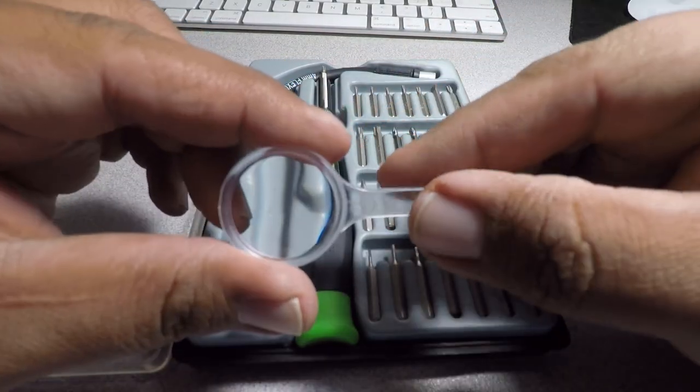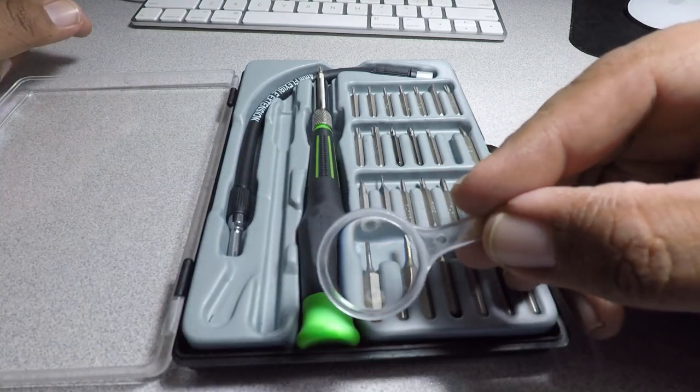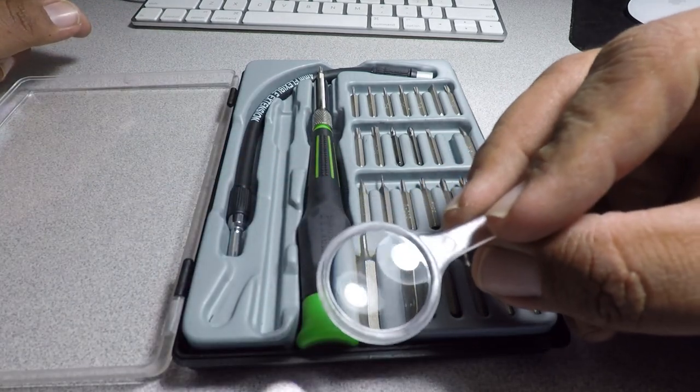This is how you open it with this tab here. The magnifying glass feels a little cheap — it's just a plastic piece, nothing special.